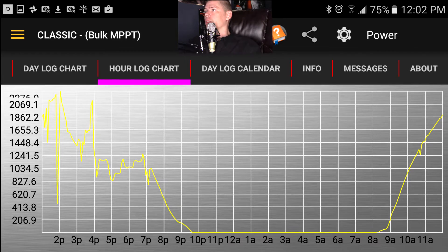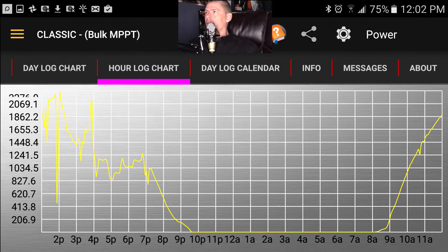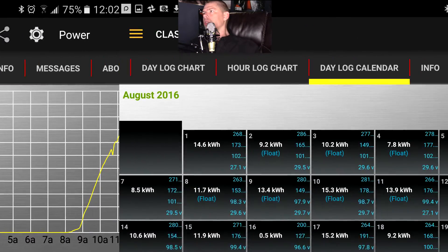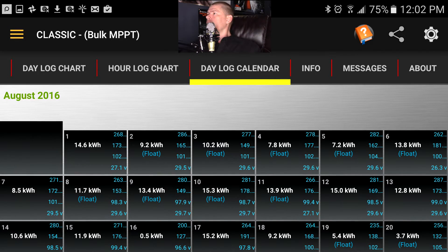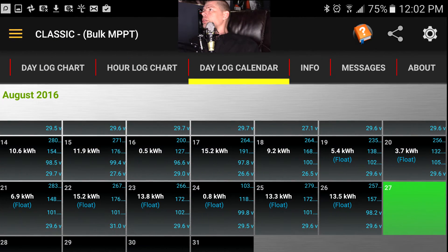When I disconnect everything, this page shows a daily chart of power in watts, as well as volts and other data — but that would make for a long video so I'll separate it. This view also shows you how many times you went to float this month, along with kilowatt-hours, volts, and watts.